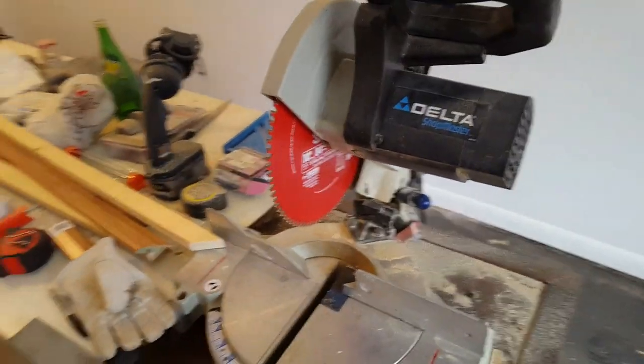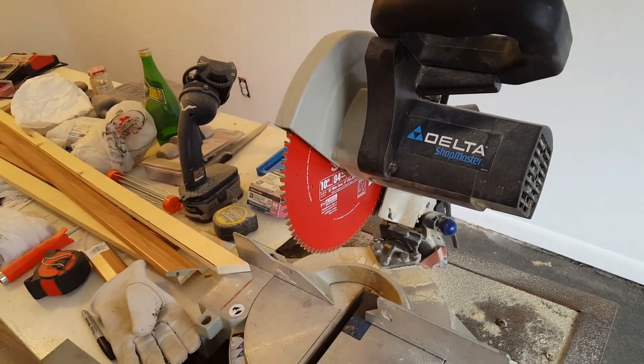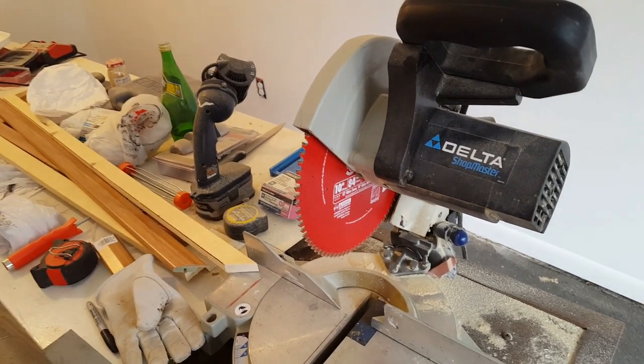Hello guys. So I got an idea how to sharpen the blade — a saw blade — but I don't know if that's gonna work. I've been cutting hardwood floor.